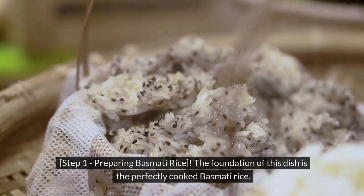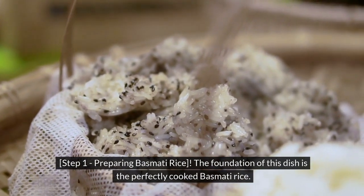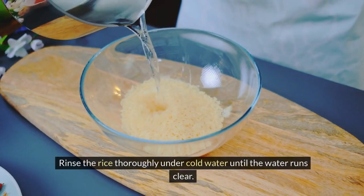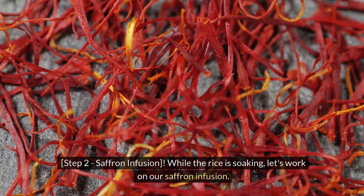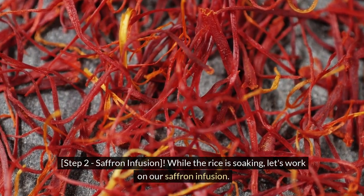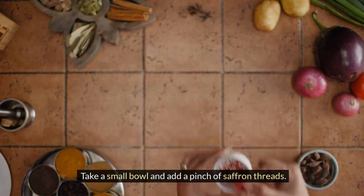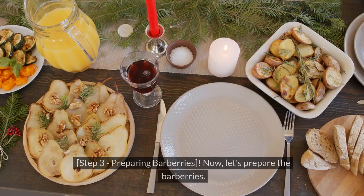Step 1: Preparing Basmati Rice. The foundation of this dish is perfectly cooked basmati rice. Rinse the rice thoroughly under cold water until the water runs clear. Step 2: Saffron Infusion. While the rice is soaking, let's work on our saffron infusion. Take a small bowl, add a pinch of saffron threads, pour in a couple of tablespoons of hot water, and let it sit.